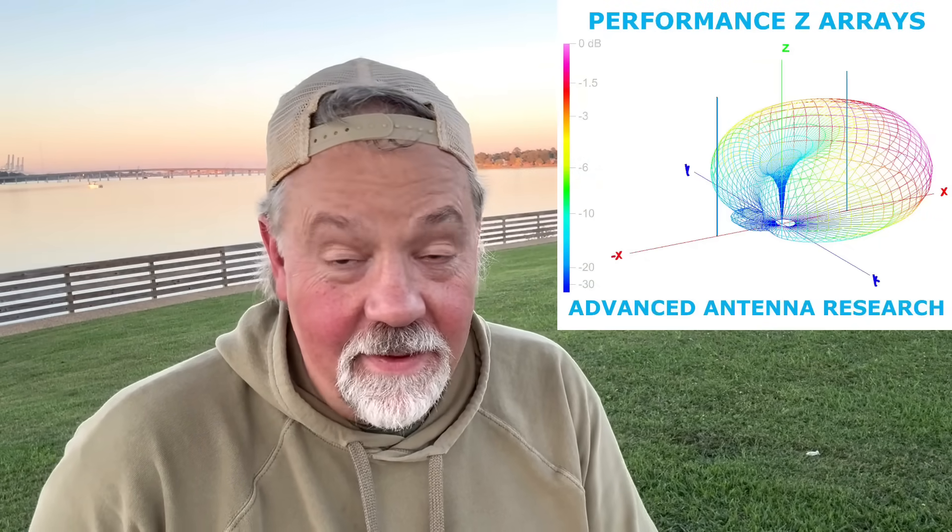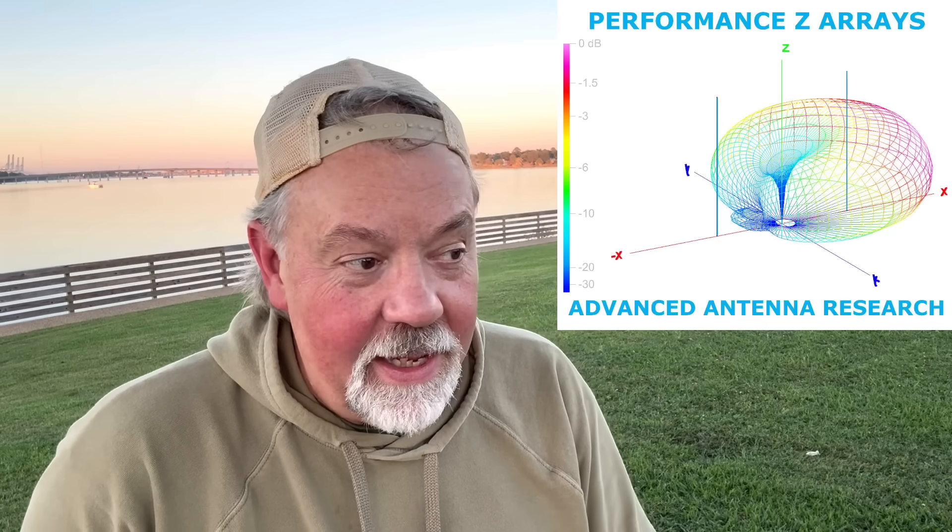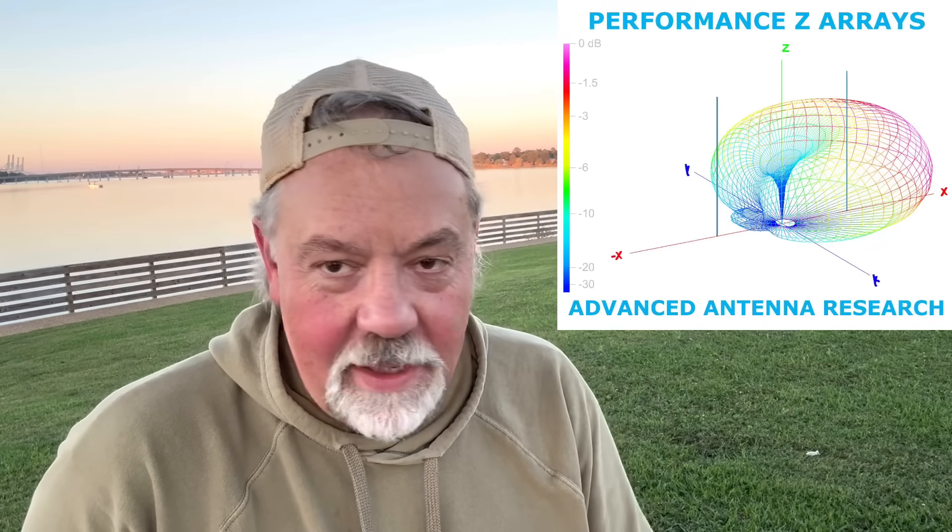I've got some other stuff I want to do real soon. My friend John Gendron — Performance Z Arrays — has given me a complete phasing unit. We can do this for 20 meters. I'll come out in the morning and do a 20-meter phased array or phased verticals with a really well-built setup. But this was fun, it worked, the SWR was good, and I think on another day we might have really slayed them.